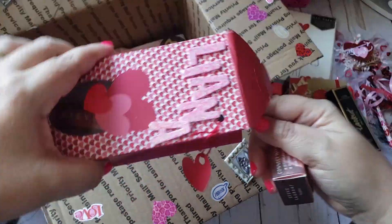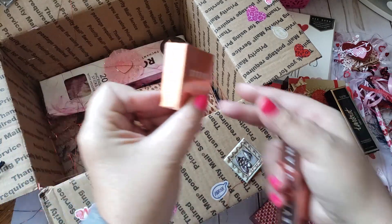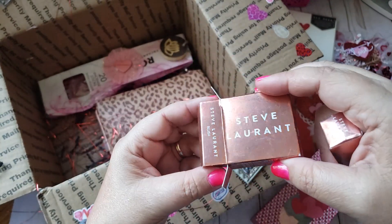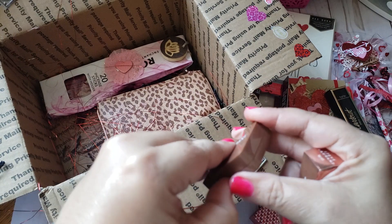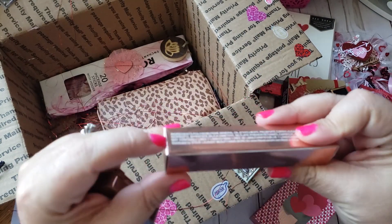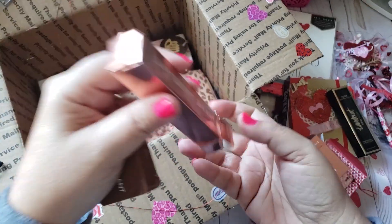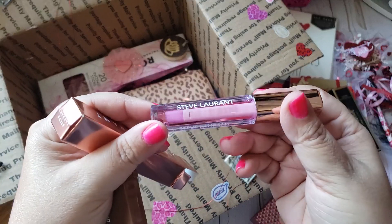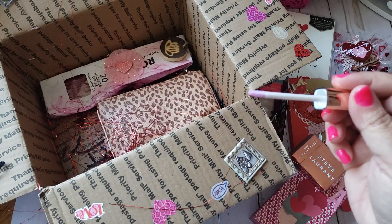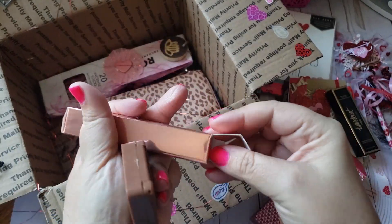There's another box — this one is a blush, so pretty. And then another one — I'm not familiar with this brand, but I'm sure those who are into makeup will know it. It's a lip gloss, how pretty. I love smelling lip gloss — it has a very light scent, very nice. It'll be pretty to put in my purse. Thank you so much.